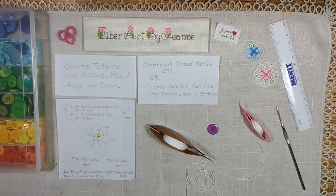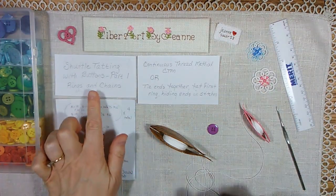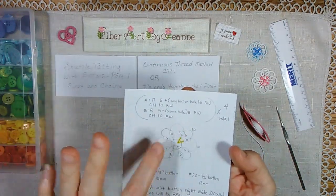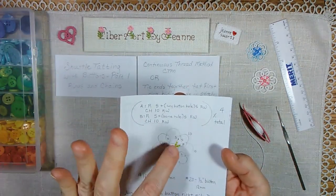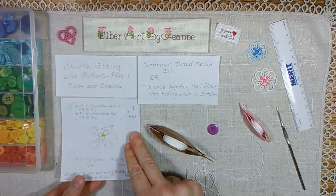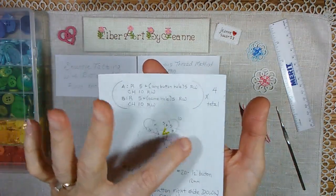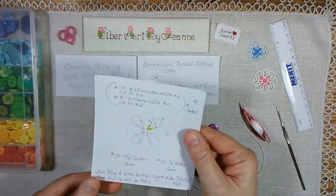Hello, thank you for joining me. This video is part one in a three-part series talking about shuttle tatting with buttons. In this first part, I'm going to talk about a pattern using rings and chains, where you're making rings joined to each ring of the button, reversing, making a chain, reversing, making a second ring, and then all the way around. I will put the full pattern in the description box below, but this is the diagram version and the notated version, and I will show you how to do this.